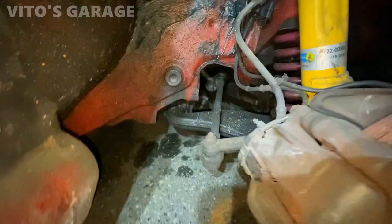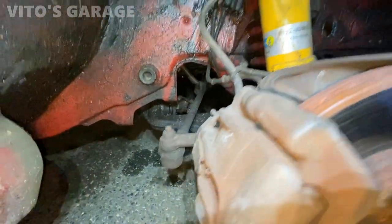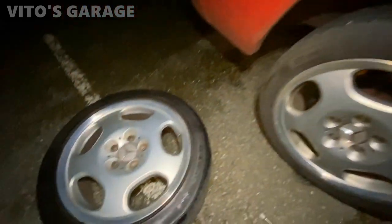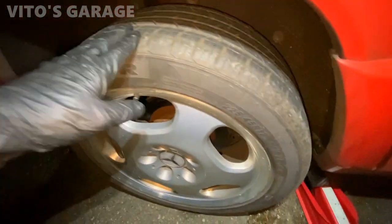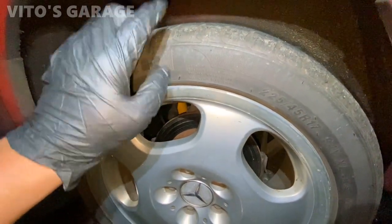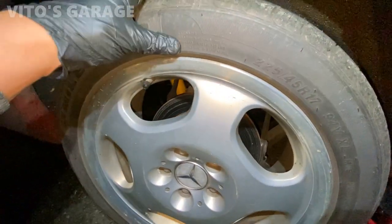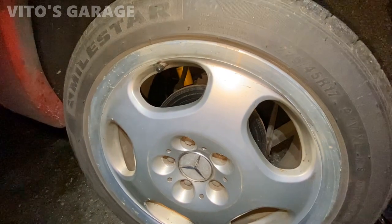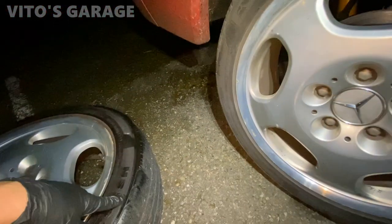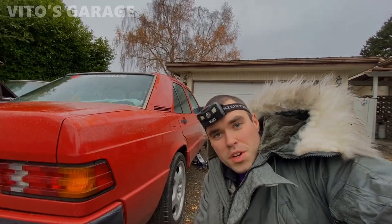Brakes are amazing as well. Same thing with the rear suspension — the bearing is good. As you guys remember, two years ago I replaced this bearing, so everything is good. There's no play. This tire is going to go to the front and this one's going to go right here.